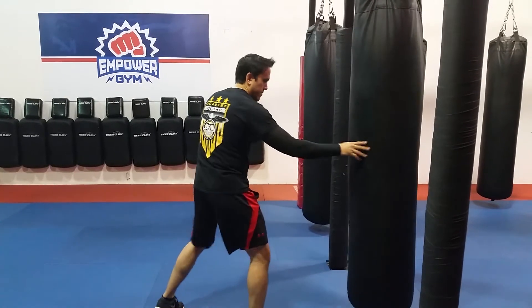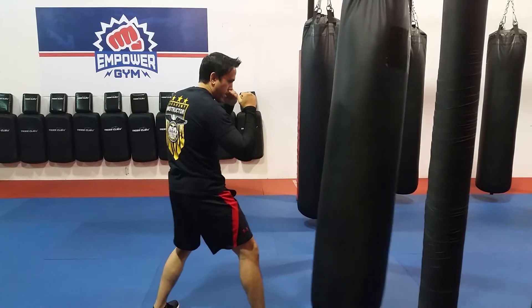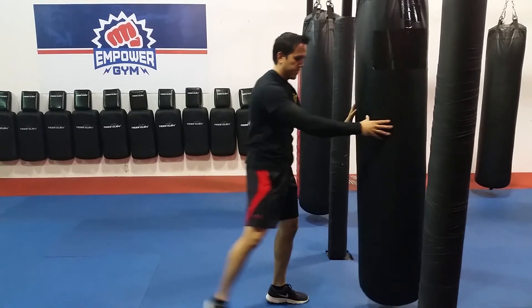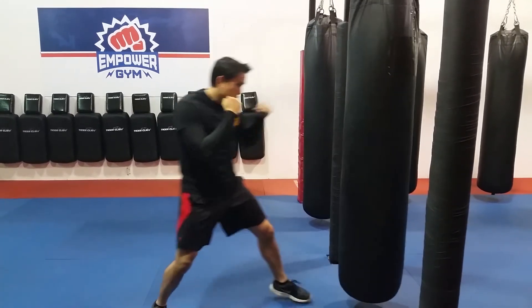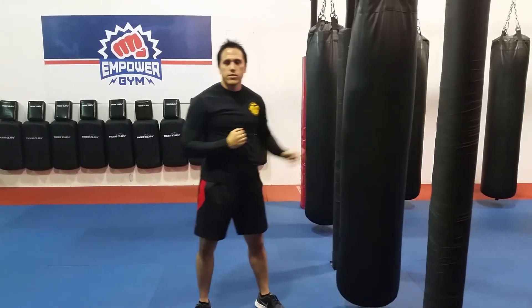Now switch sides — fighting stance, rear roundhouse. One more time, and that's it. That's the jab cross hook rear roundhouse combination.